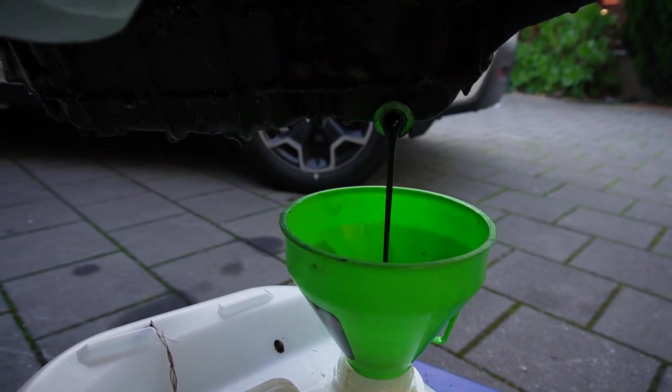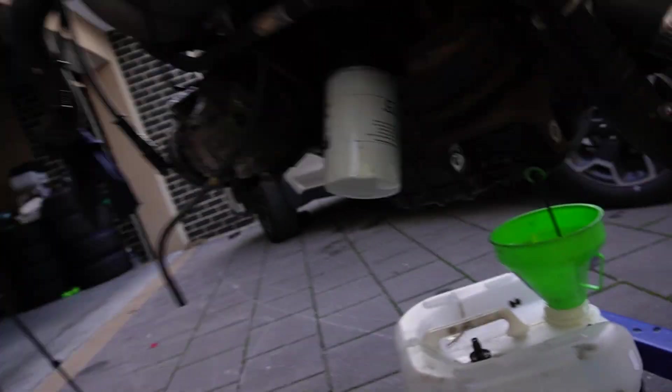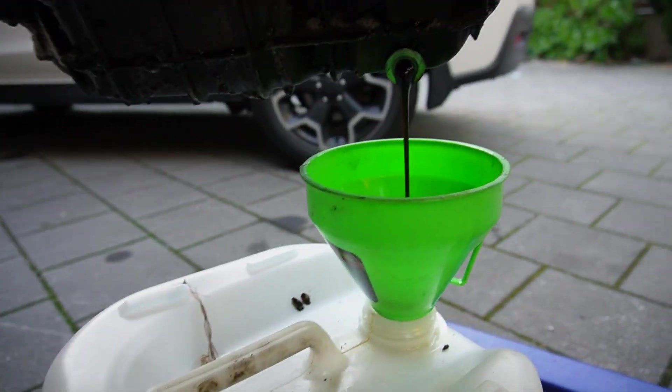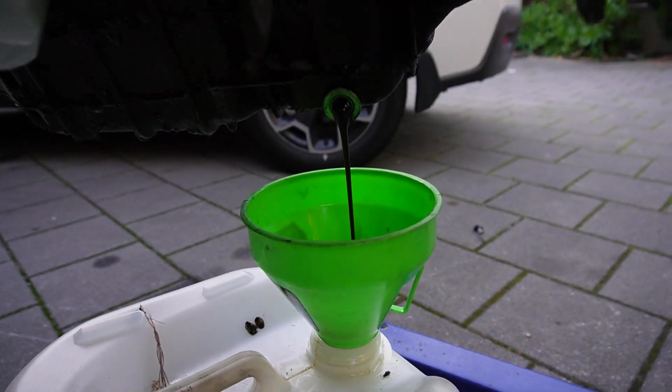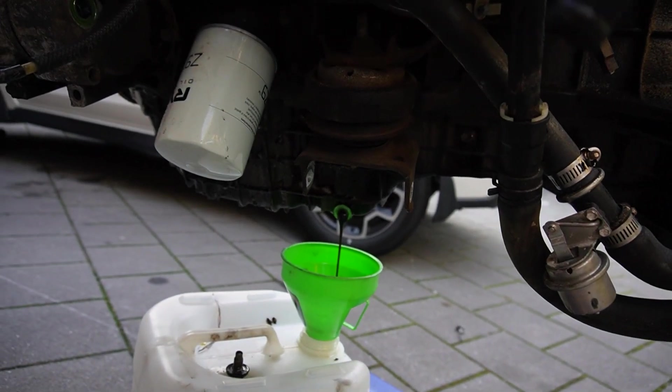So I did an oil change on this engine probably three days before I crashed it and then it never drove again. It's a little bit black, just a bit. I reckon I did a total of 500 kilometers on this motor, but I feel like that's just every AU — every AU is just going to have black oil unless it's on LPG or ethanol, which this engine will be on. So I'm going to flip the engine over to make it a little bit easier to clean the sump and everything.